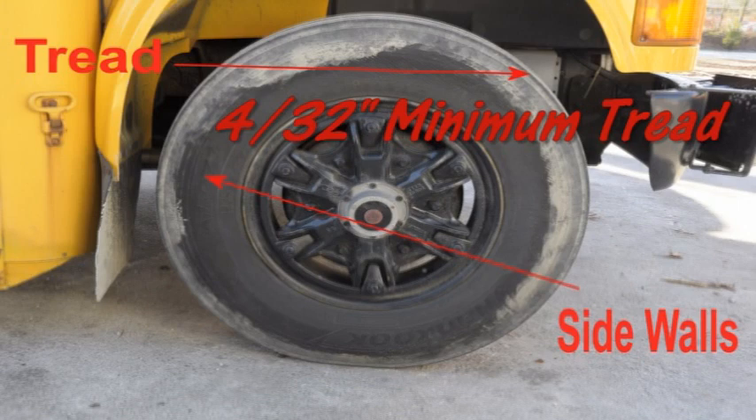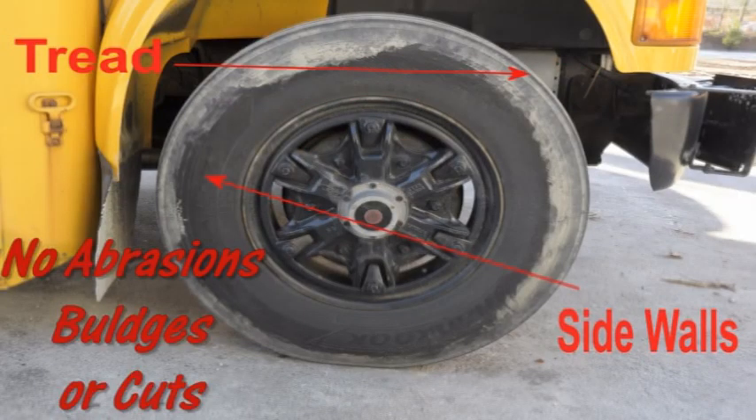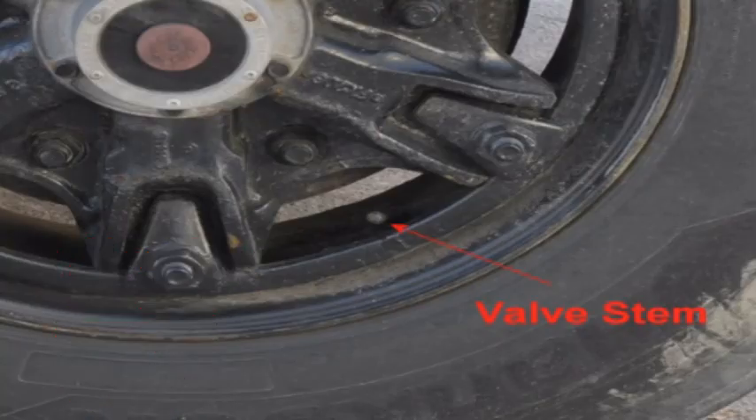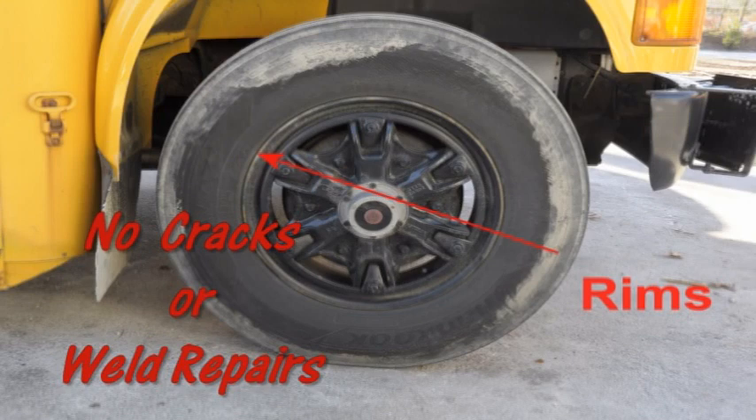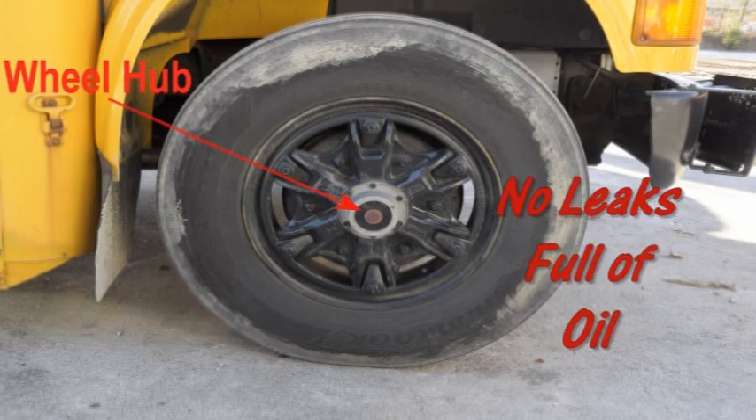The steer tire should have at least 4/32 inch tread, evenly worn. The air pressure should be checked to meet the tire manufacturer's specs with a tire pressure gauge. There should be no cuts or other damage to tread or sidewalls. Each tire should have a metal valve stem and cap that is not missing, broken, or damaged. Check the inside and outside of the rim, ensuring no cracks, bends, or weld repairs. Check the lug nuts to ensure they are all present, free of cracks and distortions, and show no signs of looseness such as rust trails or shiny threads. Rust around the lug nuts indicates loose nuts; shiny threads on the studs indicate cross-threaded lug nuts. Check the wheel hub to ensure there are no leaks — adequate oil level can be determined through the removable rubber cap on the front of the hub.